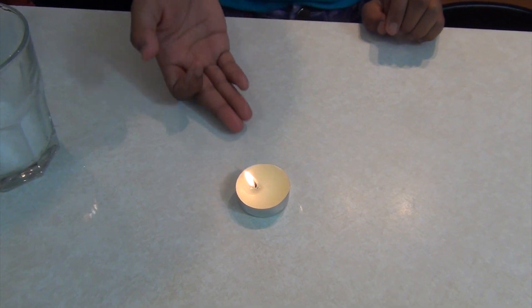And you're going to have an adult light it. So we have the candle right there. What you're going to do is you're going to pour your vinegar into the baking soda.